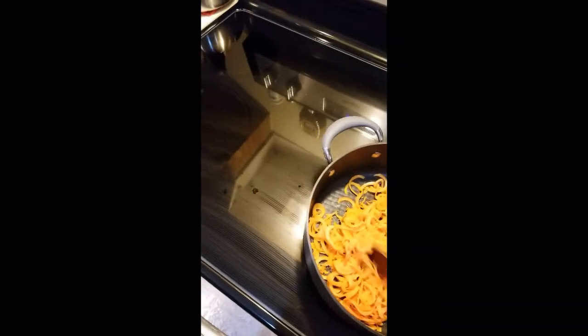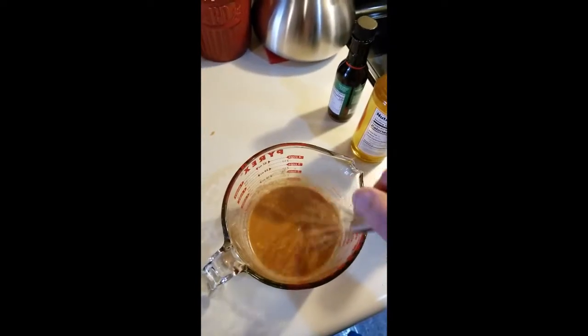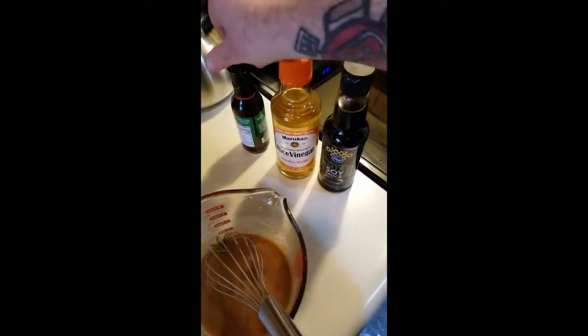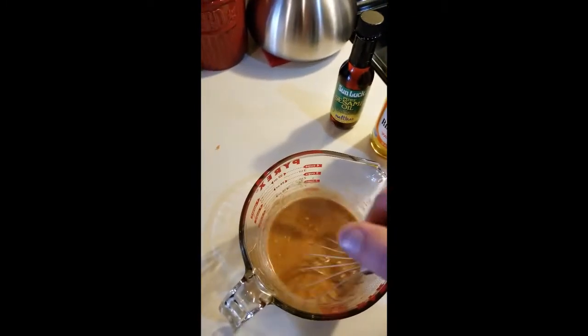We've got our sweet potatoes on — they're almost done. We did a couple of teaspoons of olive oil, let it cook for a few minutes, added some water to steam it a little bit. We've got our sauce mixed: it is creamy peanut butter, garlic, sriracha, lime, ginger, soy sauce, rice vinegar, and sesame oil. We're going to add this to the potatoes, get it mixed, and we're almost there.